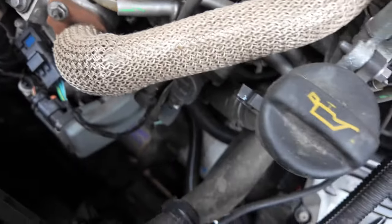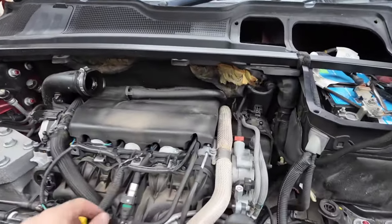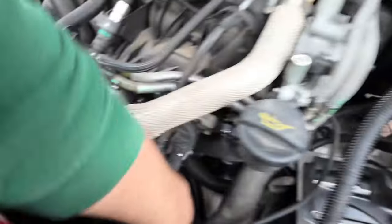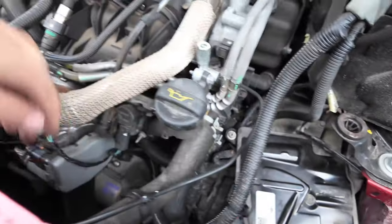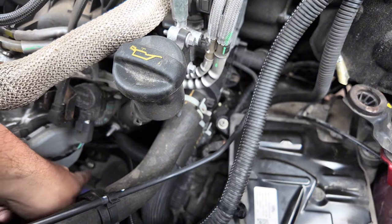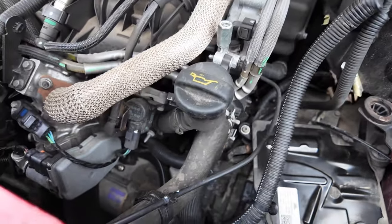I'm no mechanic, by the way — I just like undoing things and putting them back together, so any criticism is welcome. Especially about my Ryobi power tools — people hate on Ryobi, I don't care, they work, they're cheap. I've taken the airbox out, the intake off, and the engine cover, just to get easier access. There are three bolts and then two connections — a power cable and what I imagine is the ignition cable.